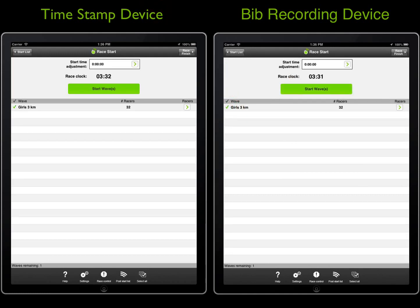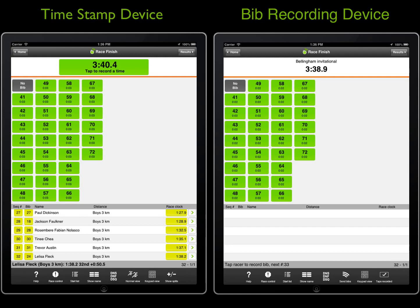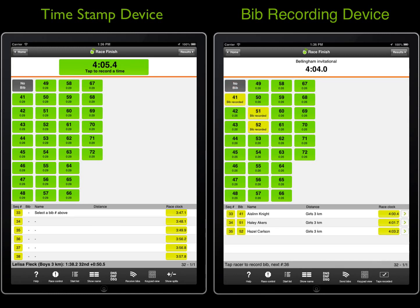This completes the video demonstrating how to time a race with two devices using the timing mode called BibSync. This feature is a good fit for any race where the race finish is too busy to handle with one device. Using a well-organized finish chute, this system scales well to bigger events, even though manual timing will always have its limits. The biggest 5K run that has been timed with the BibSync method had 464 racers.